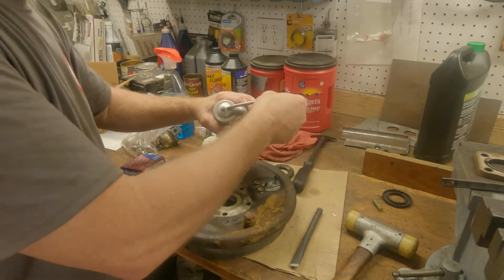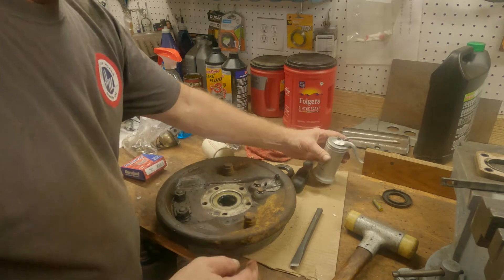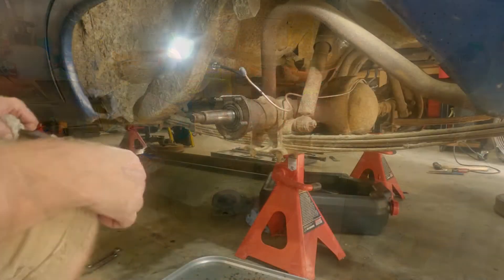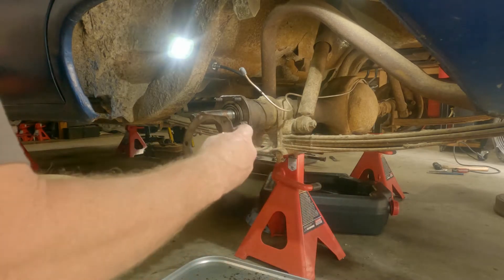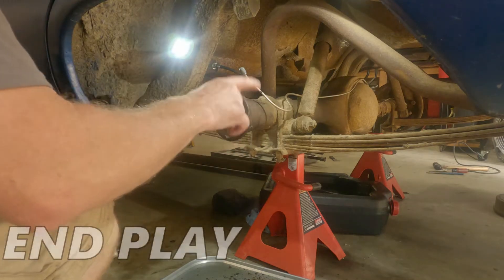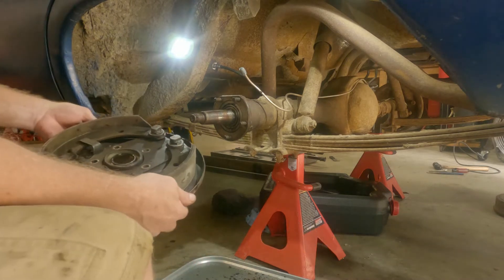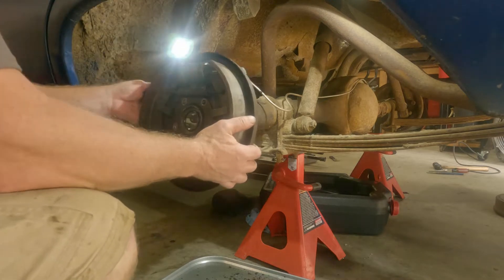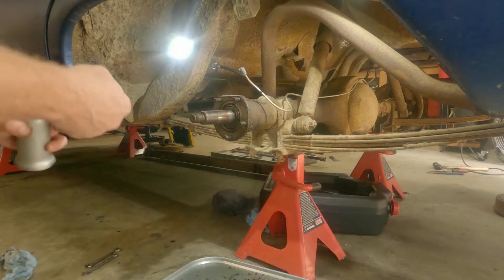A little oil - because why not. All right, let's put her back on. These things have got shims in here - I guess that's what they used in the day instead of having adjusters on the other side. On she goes. Let's put some oil on that because why not.